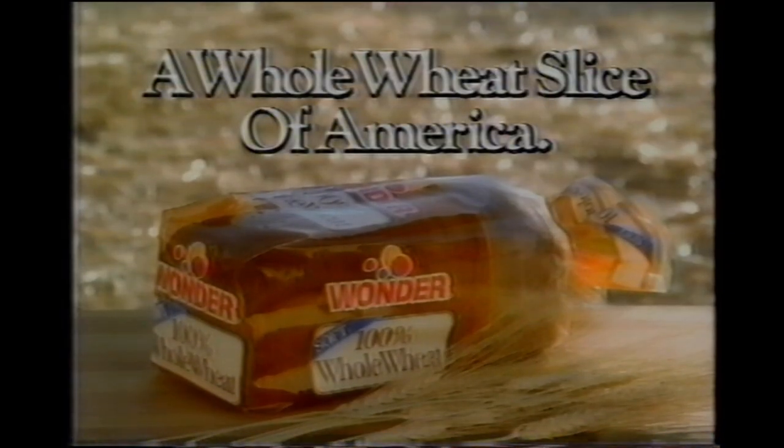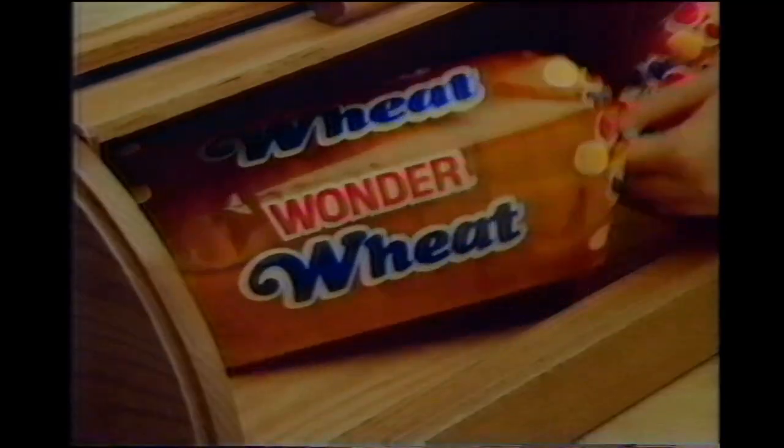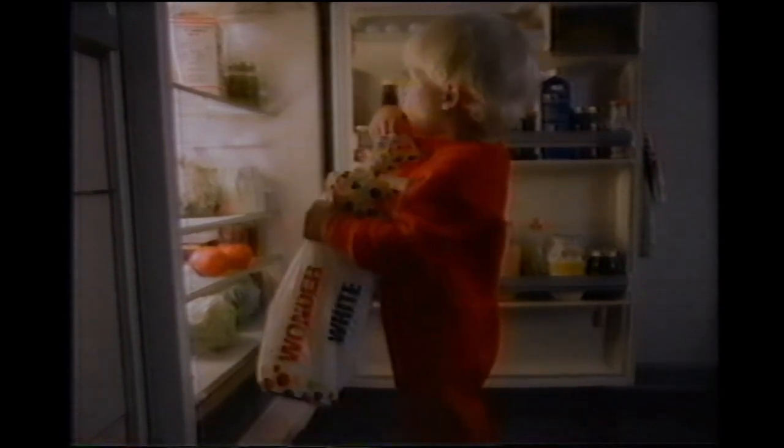Wonder wheat. Just a little slice of America. Wonder bread. Just a part of life in America.